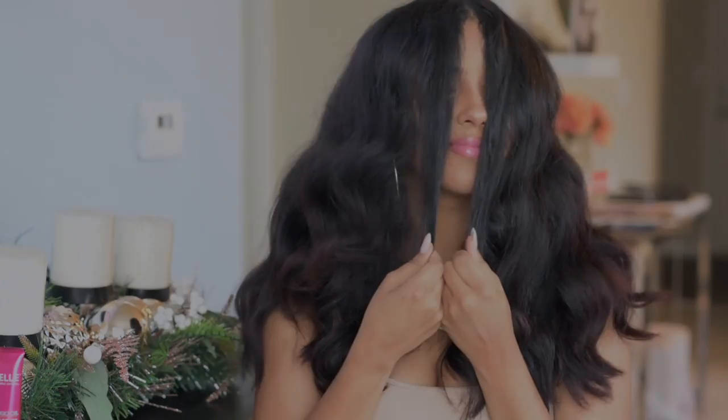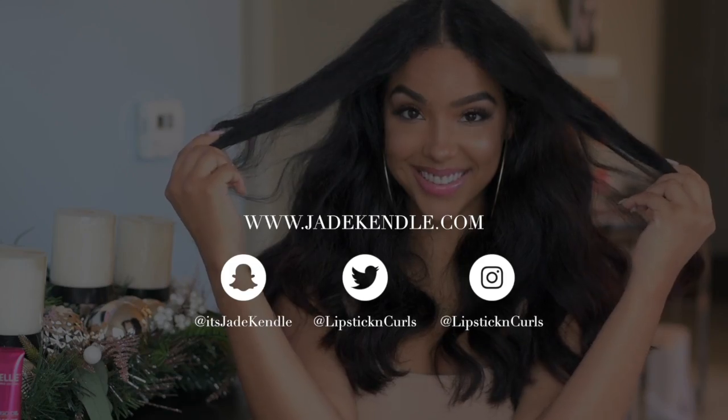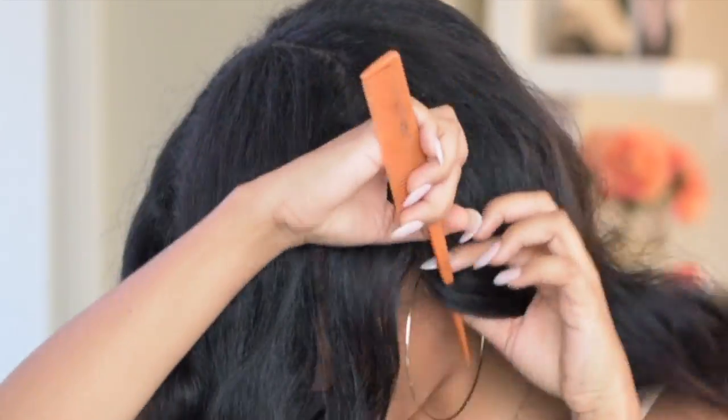First, I started out with my hair — this was a style I did with flexi rods from the other day. I'm going to start sectioning first so that I can do my top knot bun before the bangs.